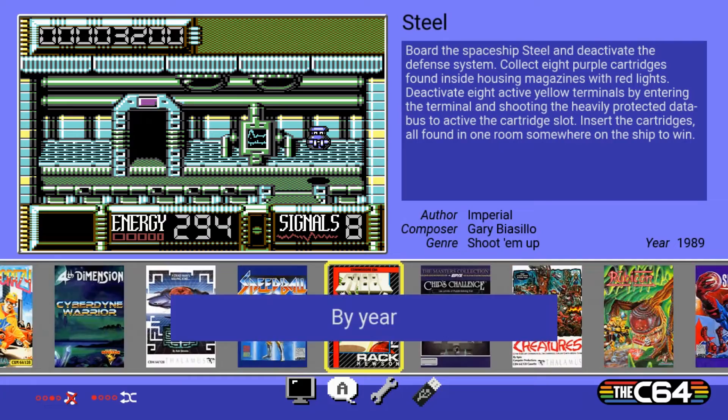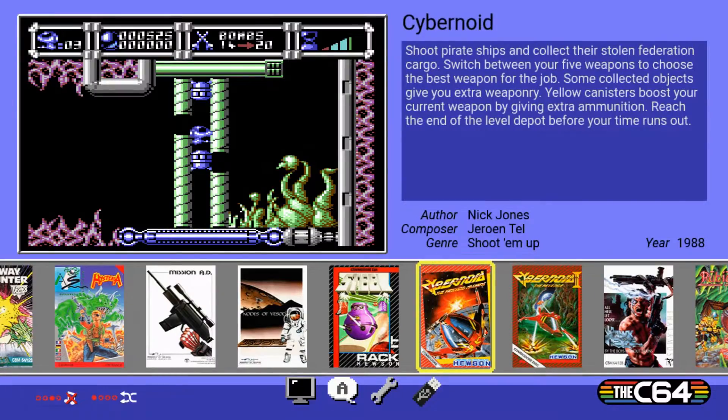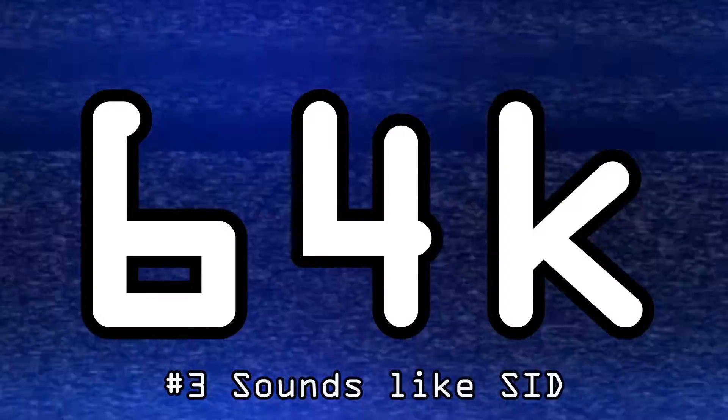Feature two is a simple but useful addition, especially for people new to the Commodore 64 scene. You can now search and filter the carousel games by release date, composer, genre, and more. This helps you find something specific much quicker. If you want to learn about C64 history, you can search by composer — for example, look up all games with SID music by Jeroen Tel. It's a nice addition for newcomers since there are quite a lot of games on the system now.